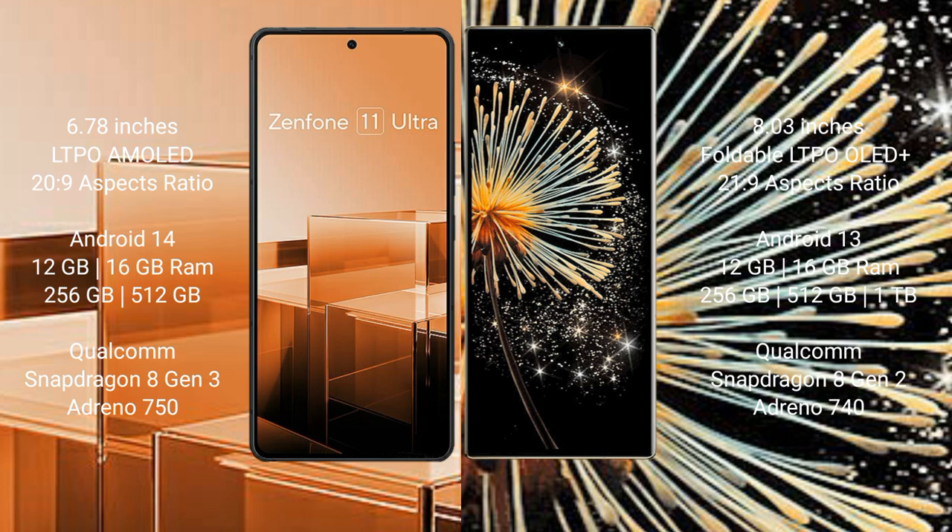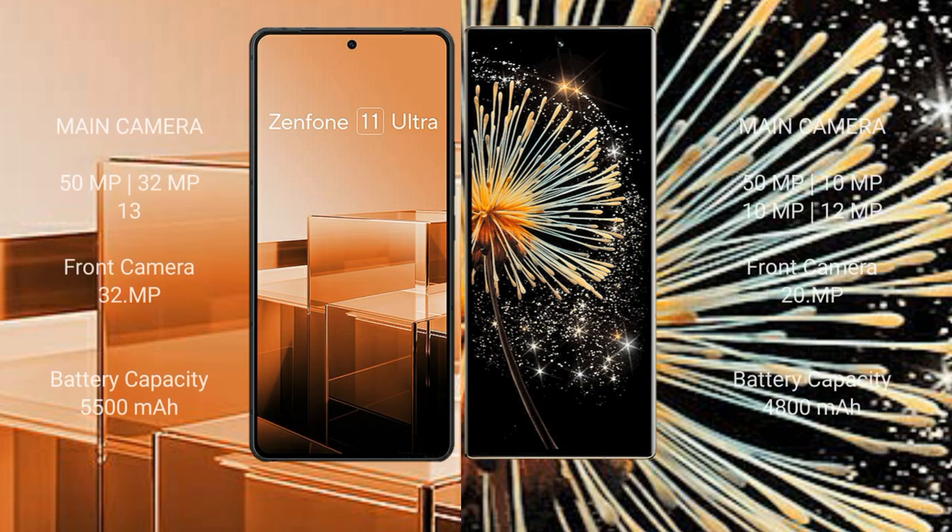The Asus Zenfone 11 Ultra comes with 12GB or 16GB RAM, 256GB or 512GB internal storage, a Qualcomm Snapdragon 8 Gen 3 processor, and an Adreno 750 GPU. The Xiaomi Mix Fold 3 comes with 12GB or 16GB RAM, 256GB, 512GB, or 1TB internal storage, a Qualcomm Snapdragon 8 Gen 2 processor, and an Adreno 740 GPU.